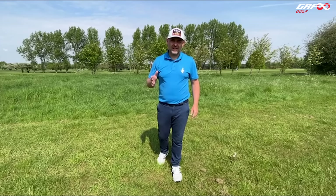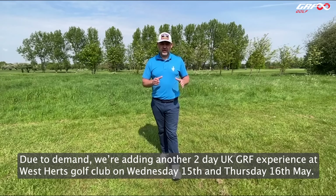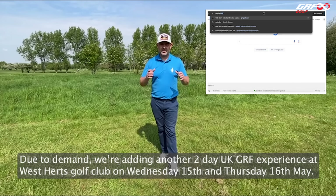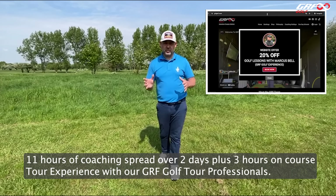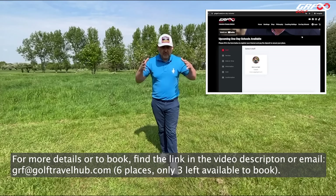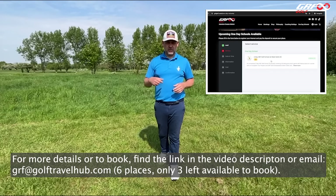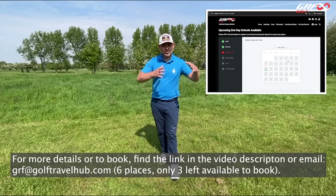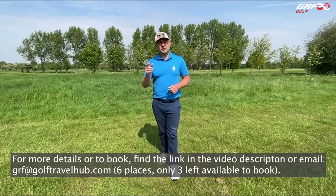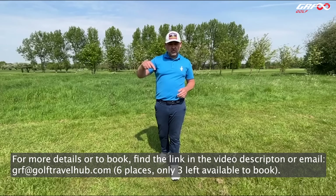We're really excited to be back at the West Herts Golf Club for our two-day golf schools. We've got a school on the 13th and 14th which sold out, so due to demand we opened another school on the 15th and 16th for six people — three have already sold so we've got three spaces left. It's two days of intensive coaching, 11 hours with myself and the team covering everything GRF, plus a bonus on-course tour experience with Mark Foster and David Griffith. Follow the link in the description if you're interested.